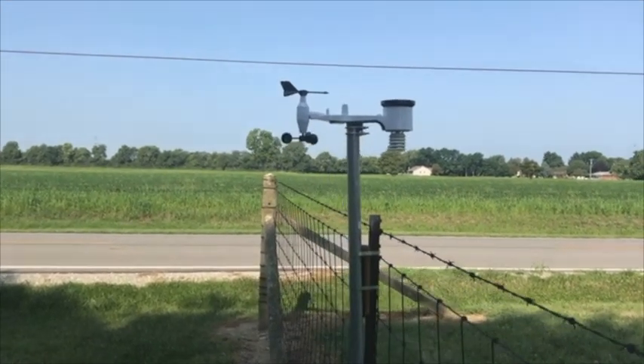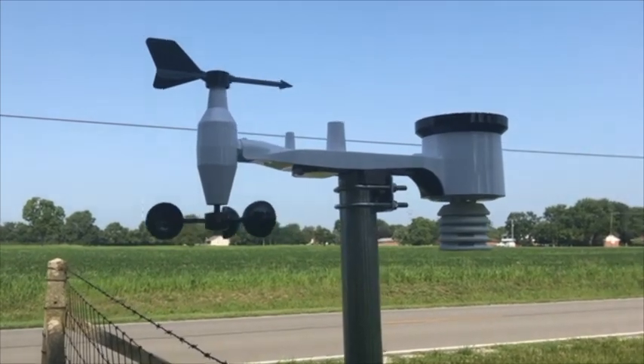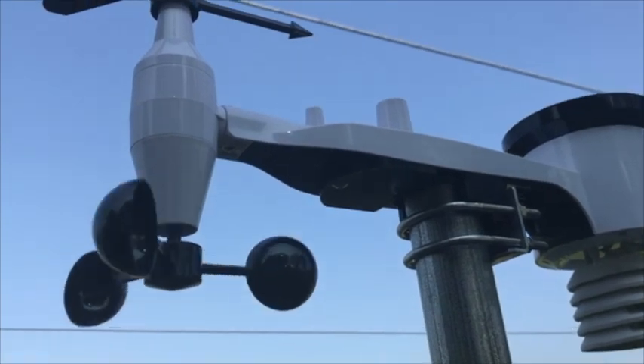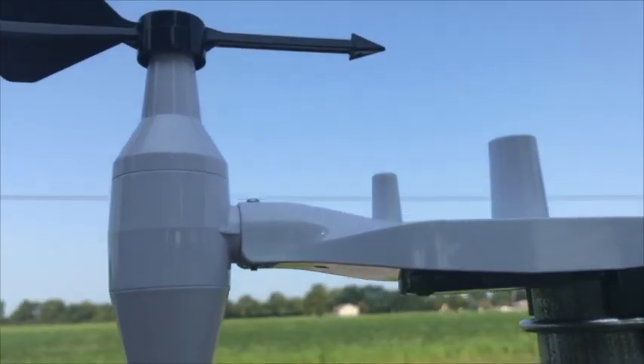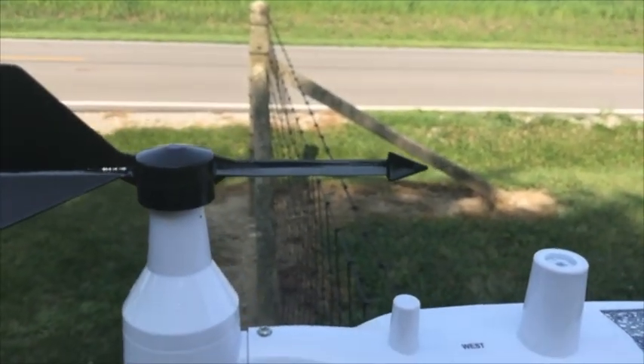This is the weather station in operation. I live in rural Ohio in farm field country. As you can tell, there are really no trees and I receive a lot of wind. This happens to be a very calm day, but as you can tell, it is picking up just the very slightest breeze, which is nice to notice.